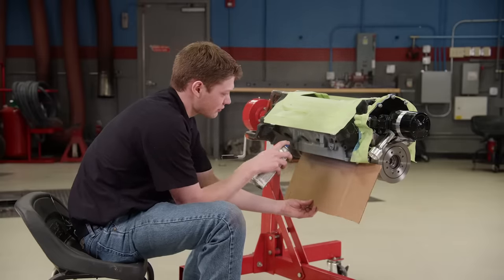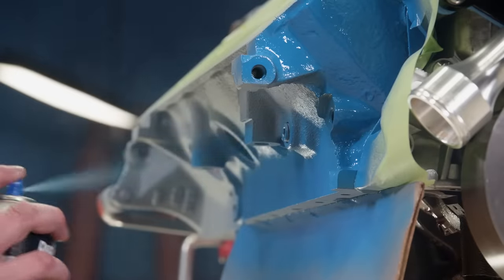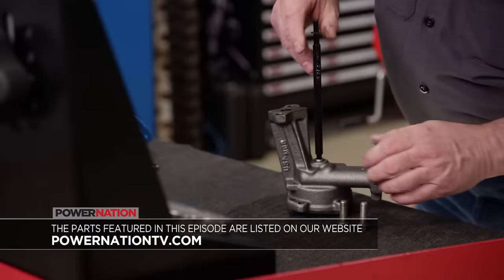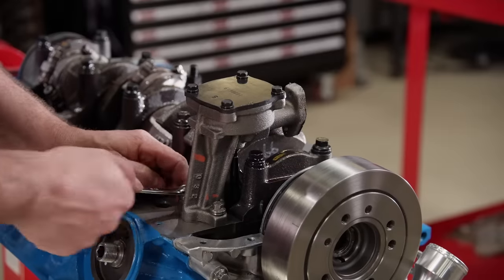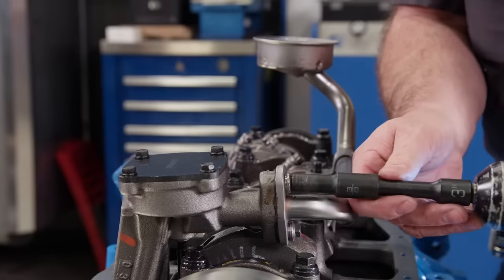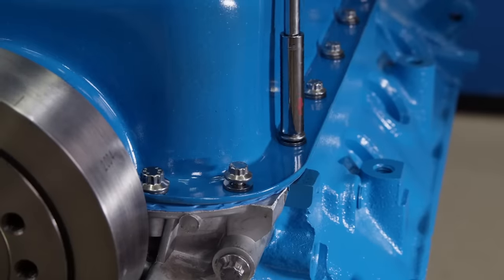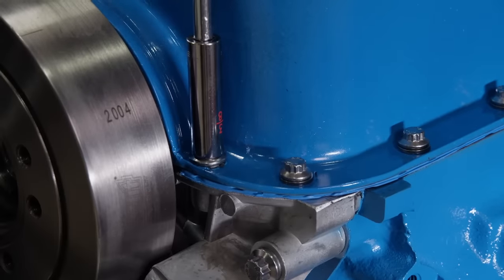After taping it off and giving it a nice coat of primer, we'll return the engine to its roots with a few coats of Ford Blue. A standard volume oil pump is equipped with an ARP chromoly drive shaft, then it's bolted into place. The oil pump pickup is also held by ARP fasteners. With the oil pump pickup clearance checked, a Fox Body oil pan is tightened down — one of the most versatile oil pans around for doing engine swaps. With a one-piece oil pan gasket in place, the 12-point stainless fasteners are tightened against the compression stops.